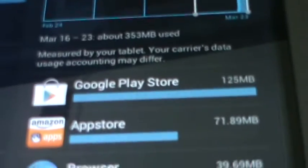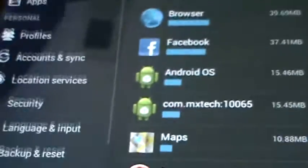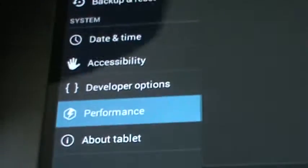Settings — see here, you've got data usage, it'll tell you all that. Then you can go to performance — I'll have it on performance — 1008 MHz.